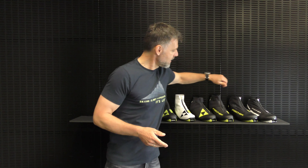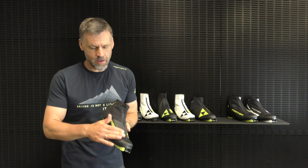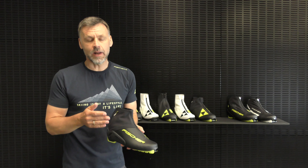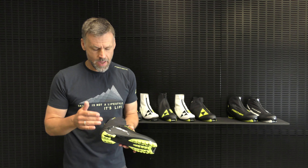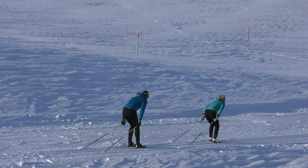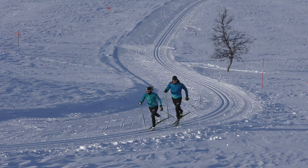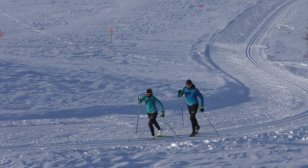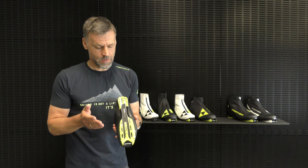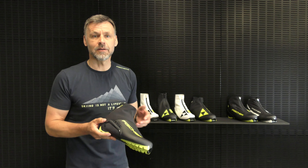Next is RC5 Classic. This boot has a PU lace cover, also the membrane and speed lock lacing. This boot has an injected heel counter, so even more support from the heel area, making it easy to steer your skis. This boot also has the race classic outsole with the dynamic system.